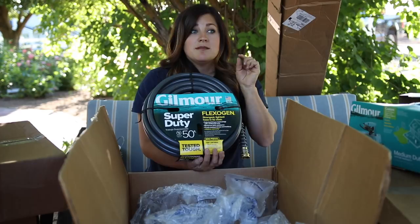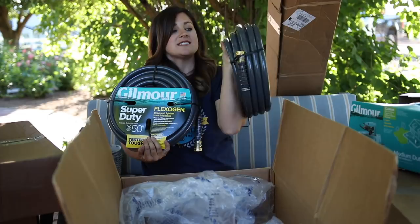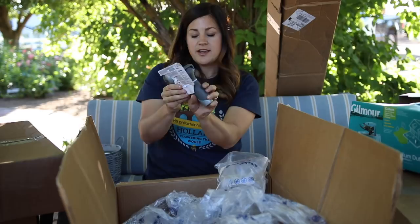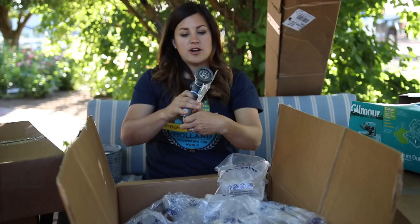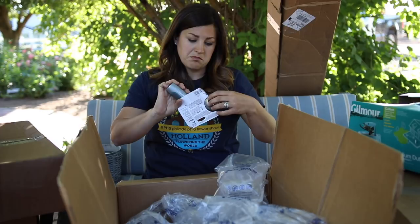There's also a Gilmore Super Duty 50-foot 5/8-inch hose — 5/8 inch is my preferred size of hose. I actually bought one today, so I'm going to have to take it back! And there are two of them. I prefer muted colors — green, brown, gray, and black for hoses; I don't want them to stick out in my garden, so this is perfect. And a Gilmore heavy duty all-in-one thumb control hose and sprayer with adjustable settings: shrub, clean, soft, wash, jet, flower, sweep, garden. So thank you so much Gilmore for sending this stuff.